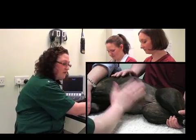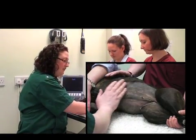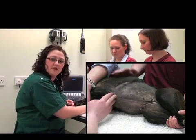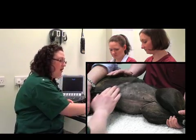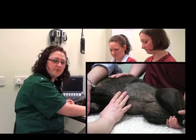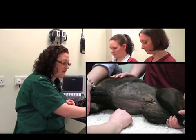So what you can do is ensure that you clip a nice large area. When performing a full ultrasound examination of the abdomen, you'll want to continue your clip all the way cranially past the xiphisternum, along the rib cage, and actually halfway up the side of the ribs on the lateral side, and all the way caudally to include the urinary bladder.